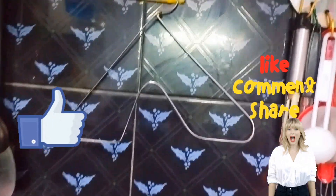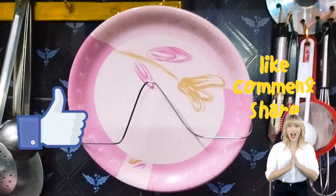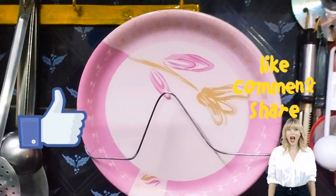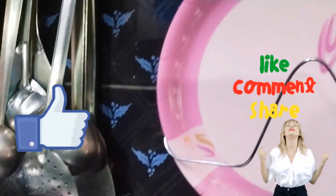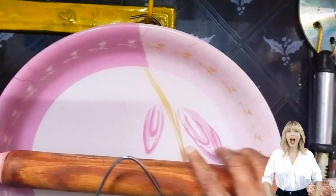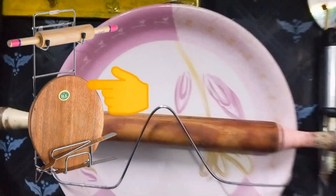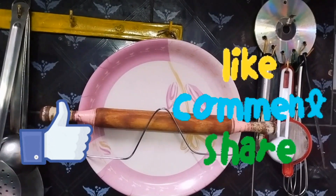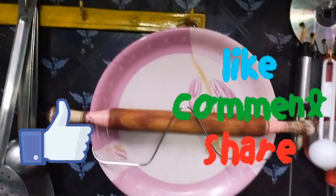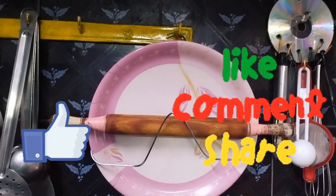Let's take a look at the plates. I will put the plates in the kitchen section. Thank you.